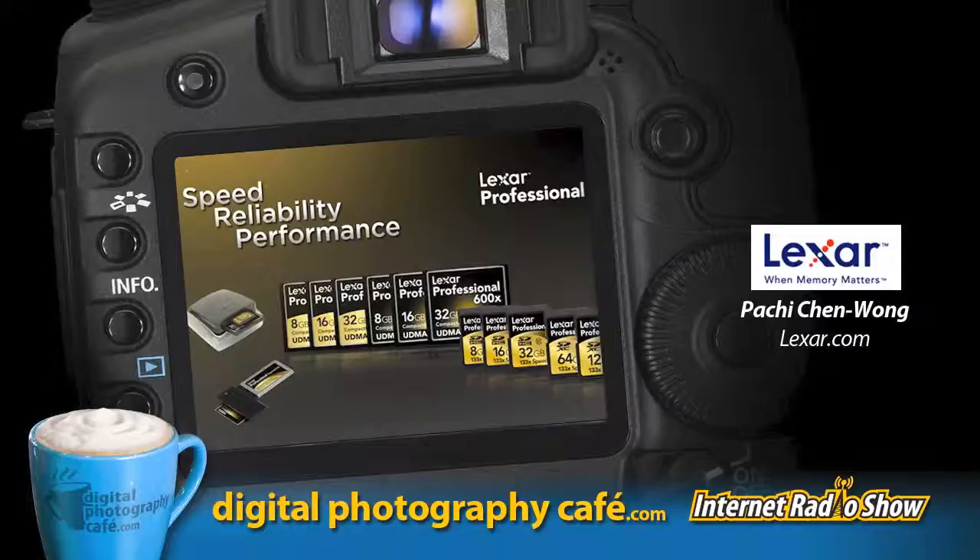For their solid-state disk drives, Lexar made a product enhancement moving from the C300 product line to the M4 product line, delivering a 20 percent performance improvement. On the DRAM side, they've also achieved a 20 percent performance enhancement.